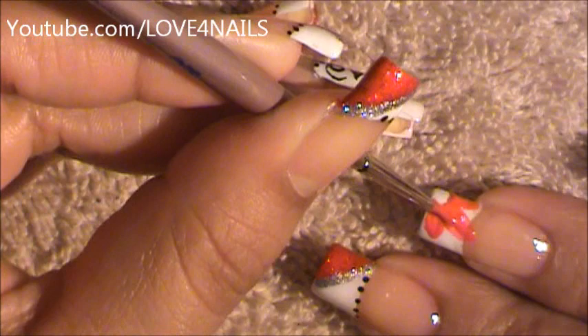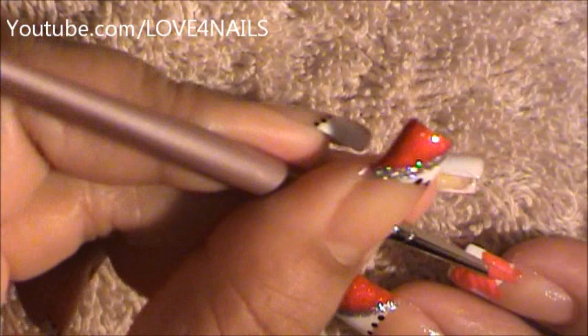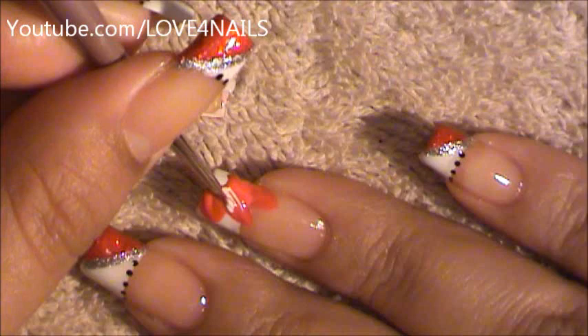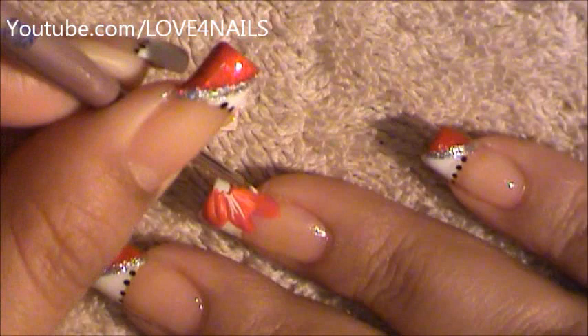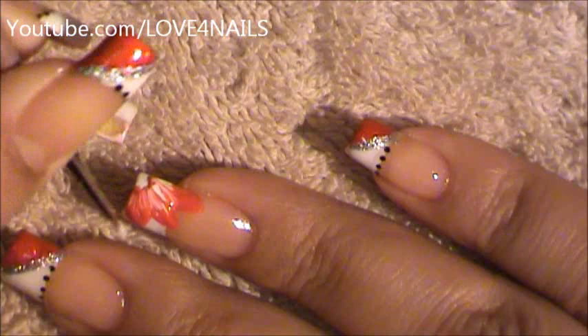I'm going to go in and make this one a little bit thicker. I dipped in some white paint and as my red paint is still wet, I'm going in and I'm going to be striping, bringing the flower inwards. I'm going to continue mixing in a little more of the white.